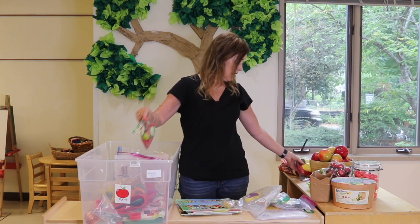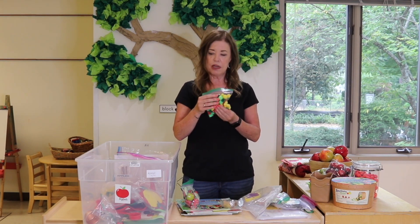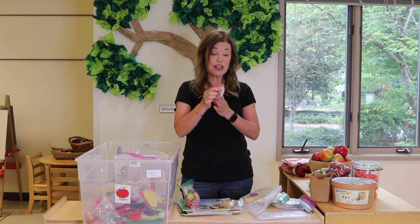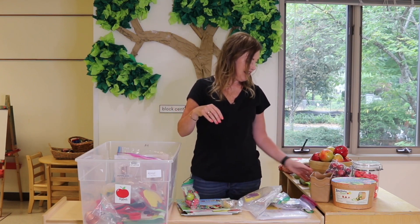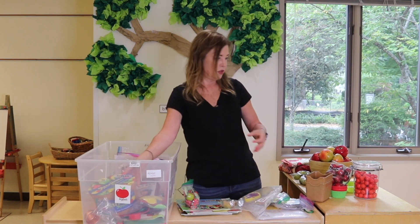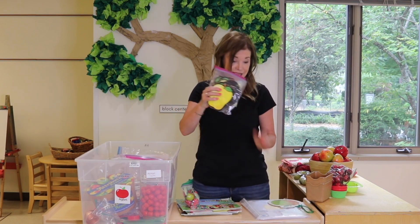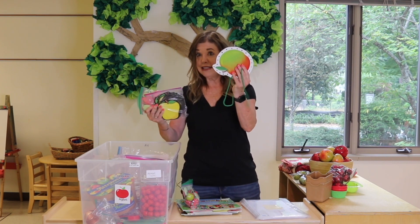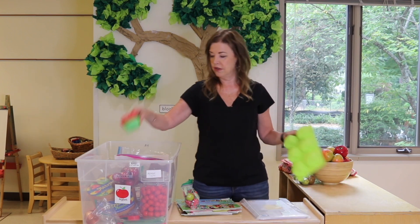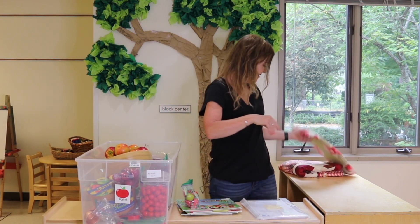We have cookie cutters, felt shapes for our flannel board, and I might put some pom-poms in here in the colors we'll need, because I love using pom-poms for a lot of things. Stamps for the writing table, or play-doh, or even in the art table — this one has an apple on it. Things like this apple puzzle, our attribute apples, some little apples we use for counting, sensory materials, die cuts, lacing apples, and more sensory items. Anything we'll use for any of our centers, it's all in here. We've also got our big thing of apples.